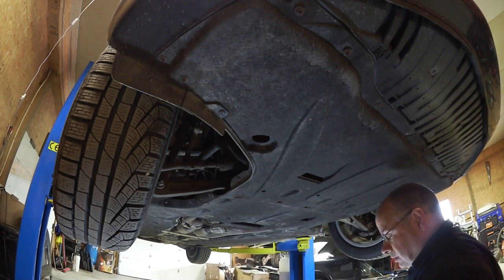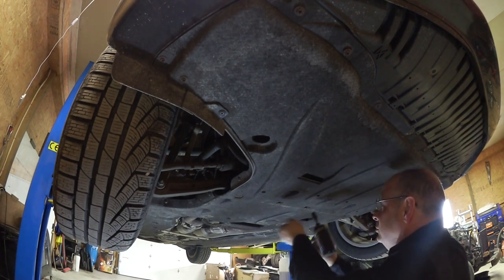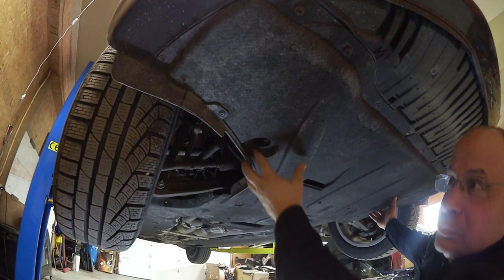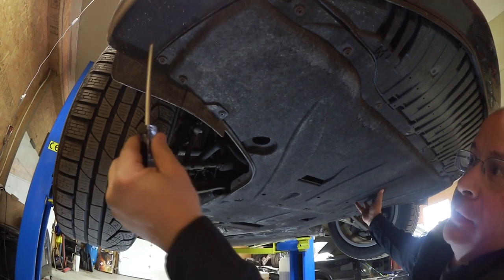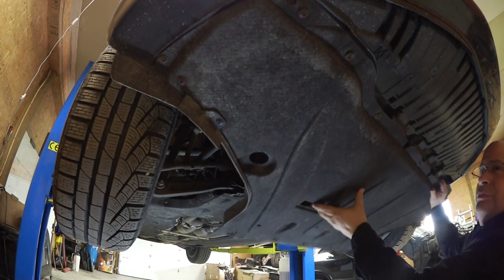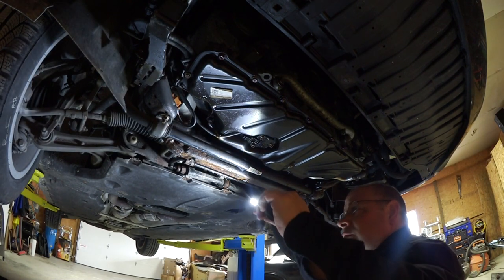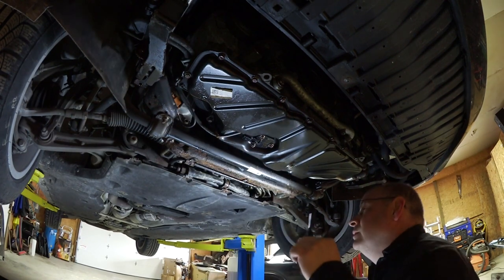Depending on how many are still intact — this car unfortunately sees a fair bit of salt. There were three bolts along here. I don't know what they were originally, but the last time I took this off they were just completely rotted out, so I ended up replacing them with 10mm. I'd recommend taking these belly pans off at least once a year if you're in the salt belt and spray them down with some Crown or Fluid Film or something similar. These fasteners were all totally rotted out, so I had to replace the clips and sprayed it down.